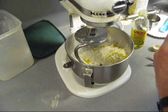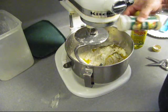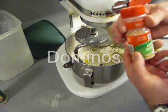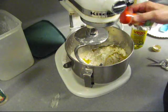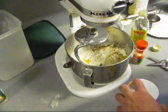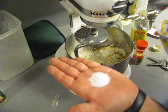Want your dough to taste good? Add some flavoring. Look — oregano. Put some oregano in there. How much? About that much. Want it to taste like Pizza Hut? Put some garlic powder in there. How much? As much as you want. Need some salt — about a teaspoon. Like that.